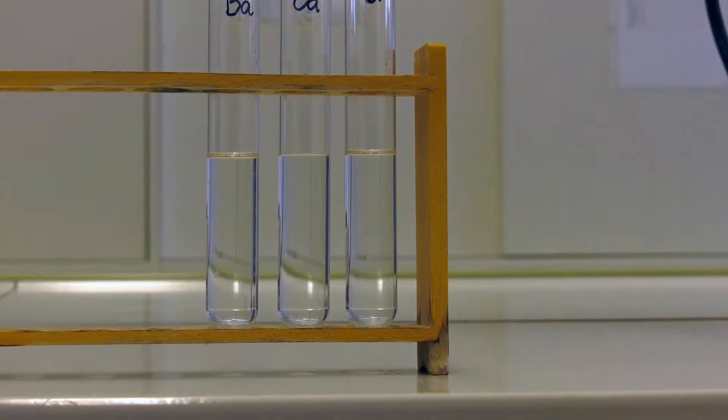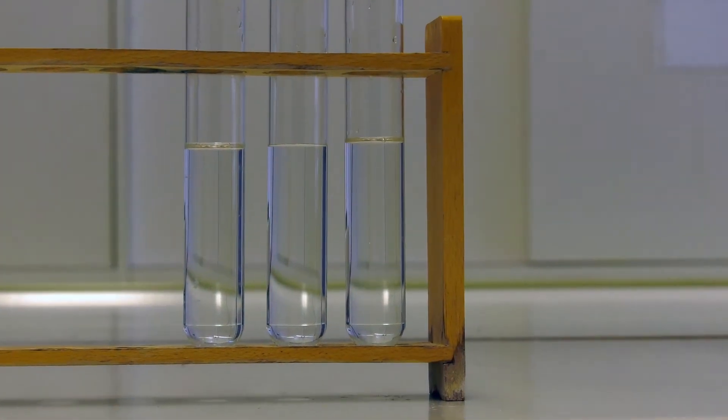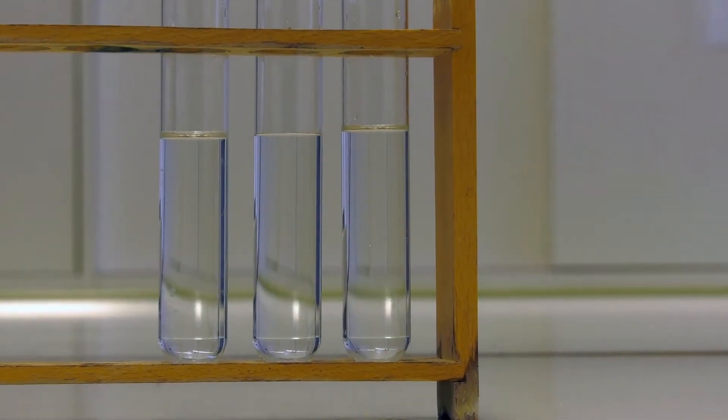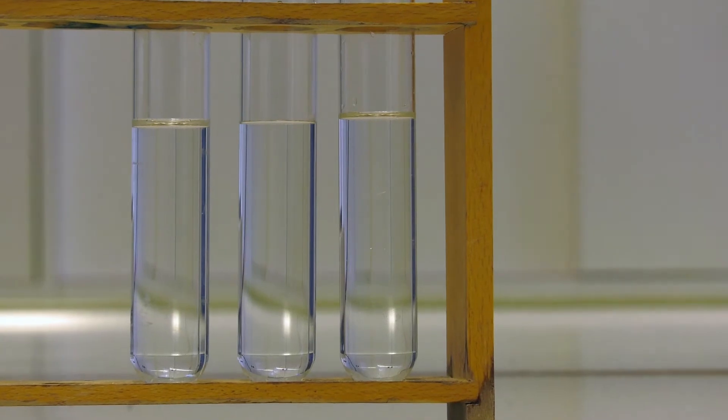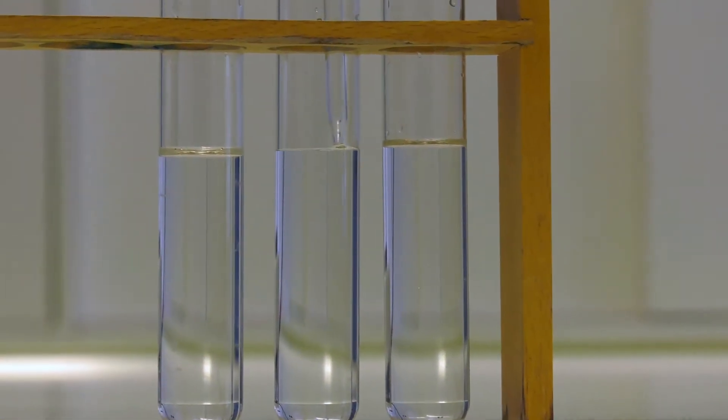The barium chloride, calcium chloride, and strontium nitrate are put into the test tubes. Once that has been done, add de-ionized water into the solution and swirl it briefly. Lastly, put the natrium sulfate in the test tubes and observe the reaction.